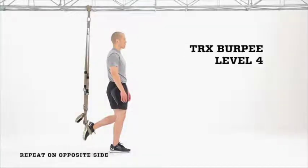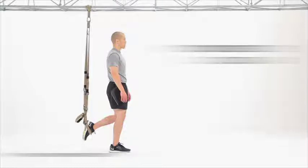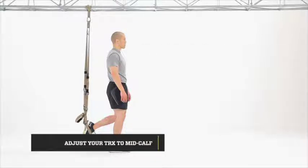TRX Burpee, Level 4. For this level of the burpee, you'll start with your foot directly underneath the anchor point, maybe even slightly behind.